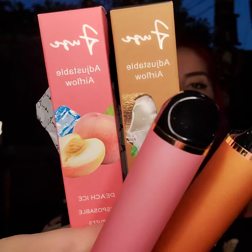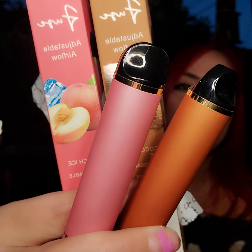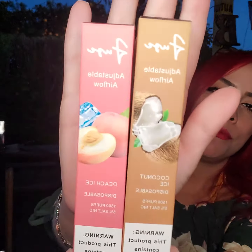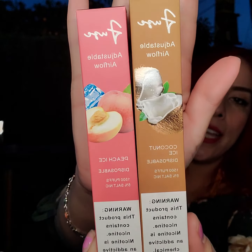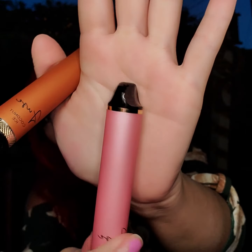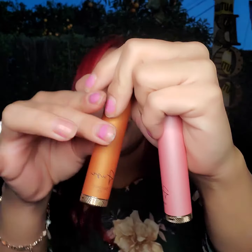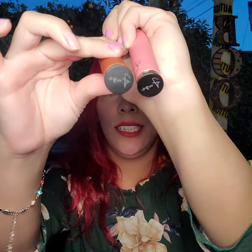What is up YouTube! Today I'm coming at y'all with these Fuses — they are 1,500 puffs, 5% salt nic, in the flavors peach ice and coconut ice. This is what the box looks like, your standard disposable vape with the adjustable airflow at the bottom. They both have the adjustable airflow and they light up.